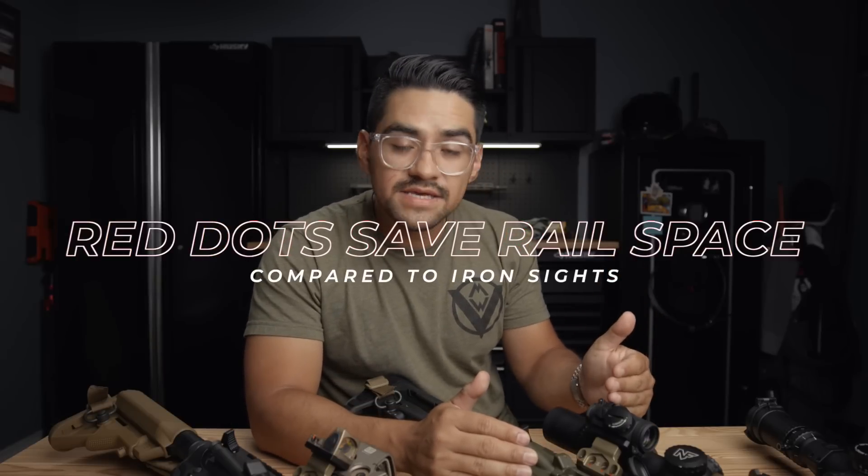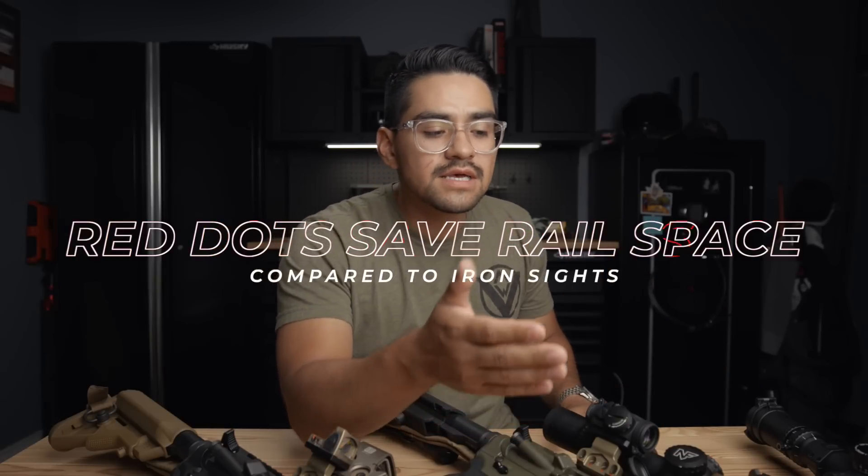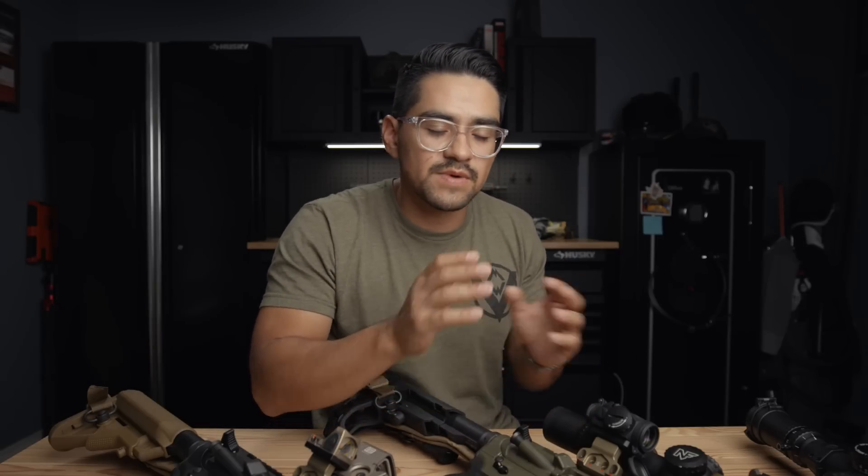Third, running the offset optic versus iron sights saves you rail space. Offset irons can affect how you set up your laser — you may have to move it further back or forward, which can be awkward depending on your light and laser combo. The offset optic gives you more rail space and more flexibility to set up your gun ergonomically for your specific needs on a shorter or longer gun. Your backup doesn't take up any more space than your primary optic already does if you're using something like the unity mount. There are also options like the Arasaka mount and T-Rex Arms that don't take up much rail space.